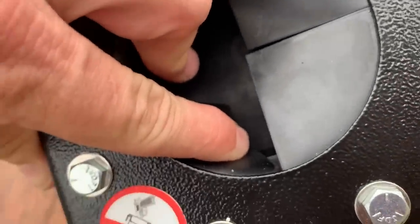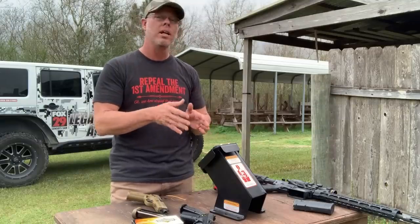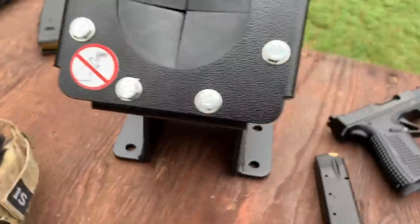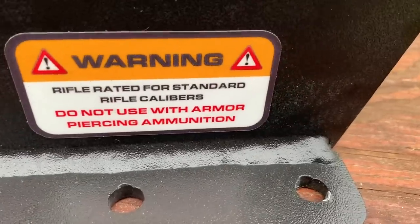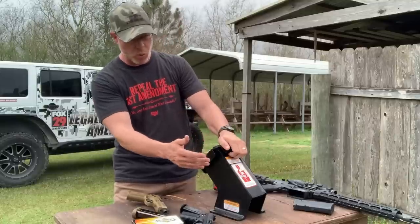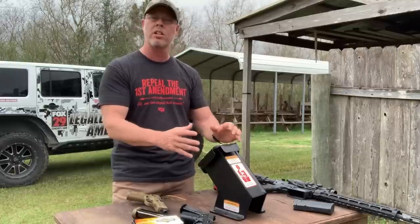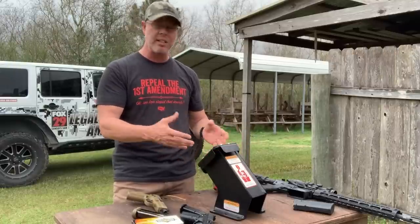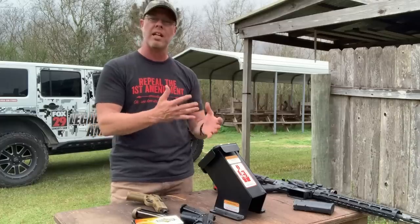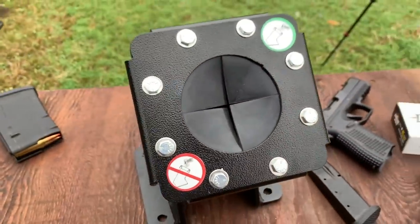These models by Action Target have containment packs inside — high-density rubber that absorbs and takes on any rounds you're sending in. It also has double-walled armored steel plating around it in case a round makes it through the composite material to the wall. Over time, you can change out the composite rubber materials. You simply take off the eight bolts on the front, reach inside, remove the damaged composite material, replace it, and you're back in business.